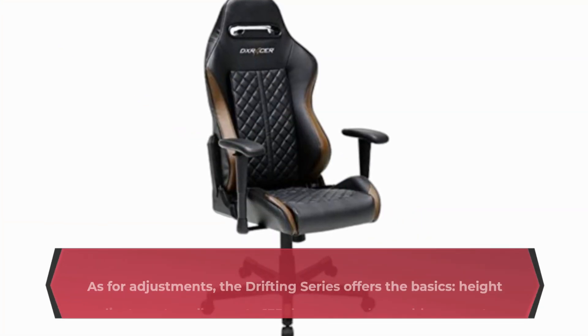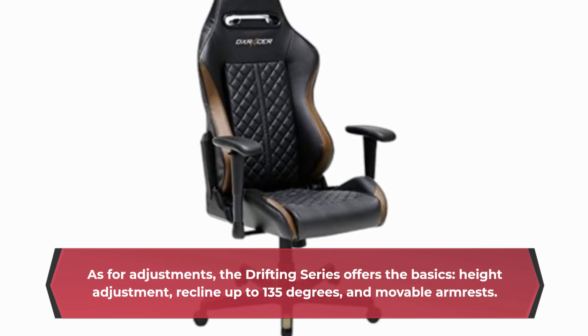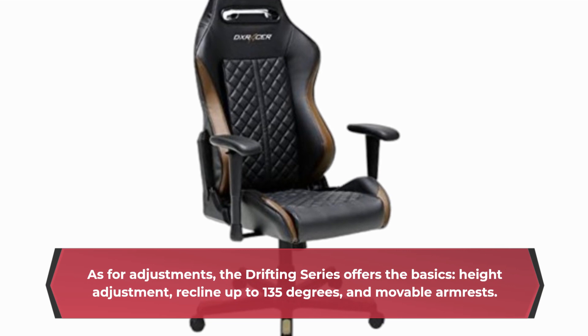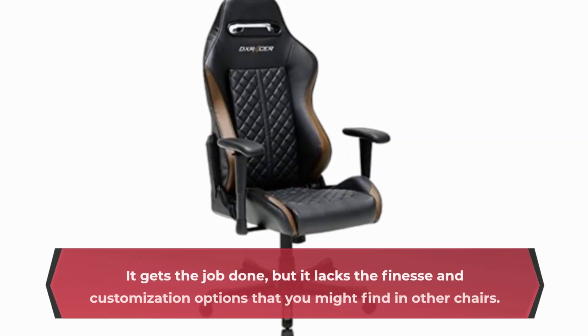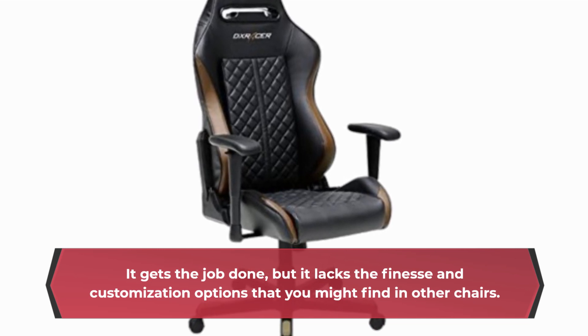As for adjustments, the Drifting Series offers the basics: height adjustment, recline up to 135 degrees, and movable armrests. It gets the job done, but it lacks the finesse and customization options that you might find in other chairs.